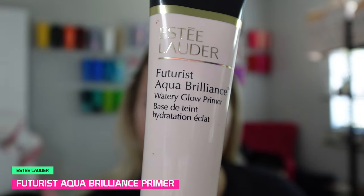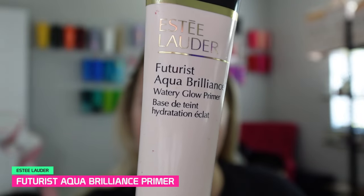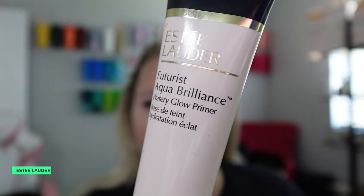Alright, first things first, clip this hair back. We are going to start this look with the Estee Lauder Futurist Aqua Brilliance. It is a watery glow primer.